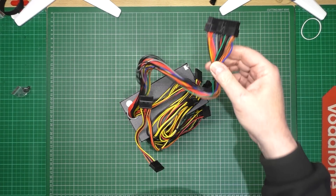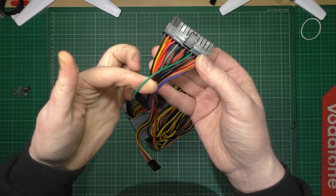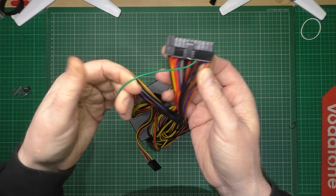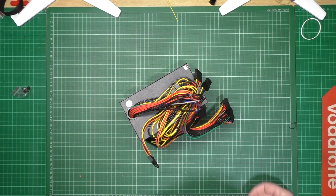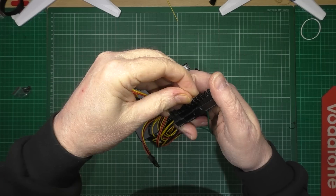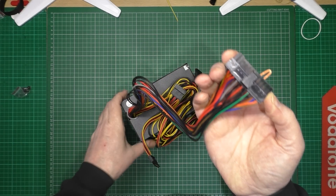On every ATX power supply you've got all these leads obviously. You want this wire - and any other black wire, it doesn't matter which one. But that's your main wire that you want, which is the green one. In case you're colour blind, it's right next to the black. So what you do - you get this green wire, which is the sense wire, and you get a black wire, it doesn't matter which one. All you do is get a jumper of some kind and you plug it in there like that. And that's it - that power supply will then come on.